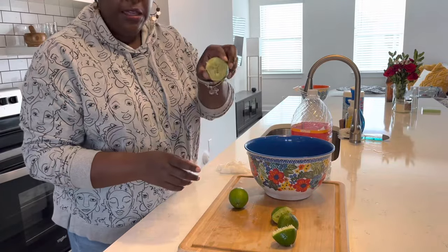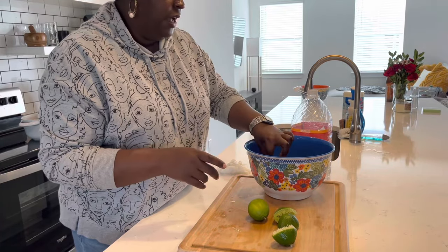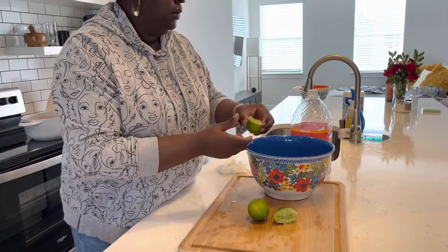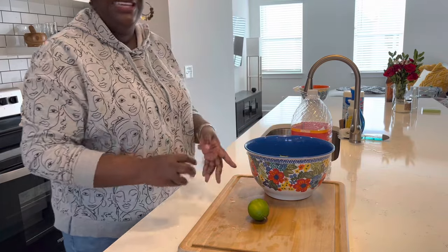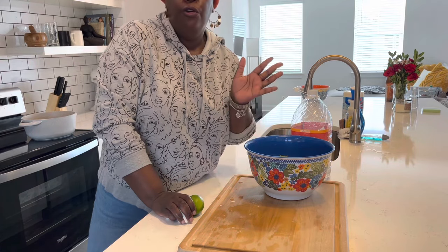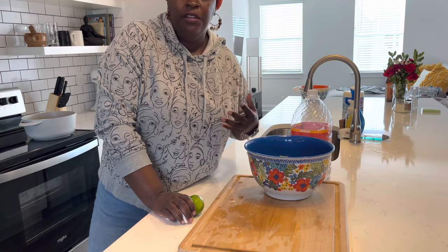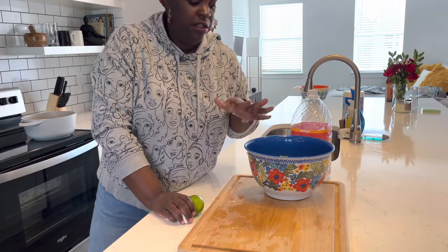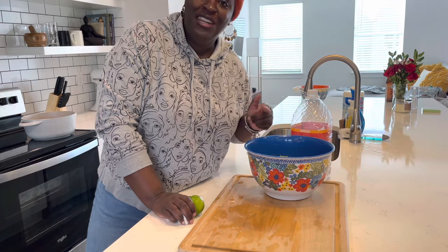You can also take your squeezed limes — make sure they're washed — and stick them down in the bowl too. Now we're going to get this covered and let it hang out in the refrigerator for about 12 hours. You can do as little as four hours; it's completely up to you. Four to twelve hours should be good. I'm going to get some wrap for this and pop it in the refrigerator, and we will come back when it's time to put it in the blender.